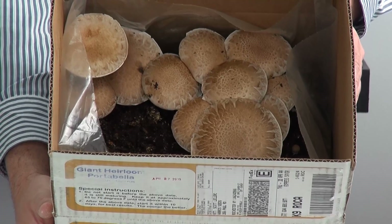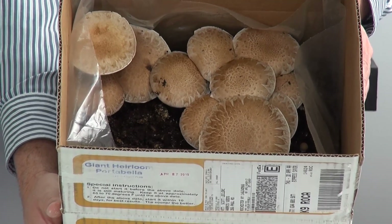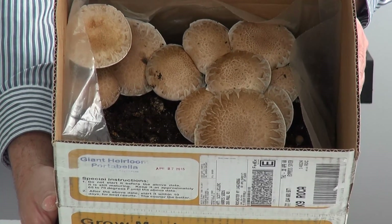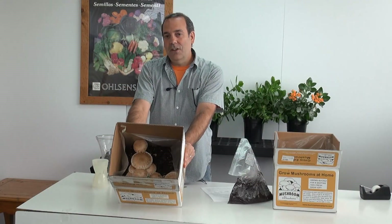Again, everything is explained in the instructions. After about two to four weeks, your first harvest of mushrooms will be ready. Harvest these mushrooms and then you probably get maybe two or three, potentially three more smaller harvests. And then your kit is finished. So these kits are available through our catalog and online.